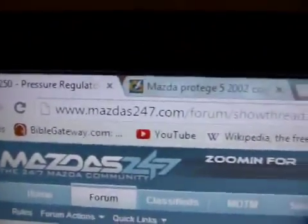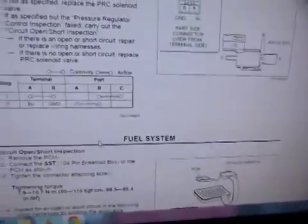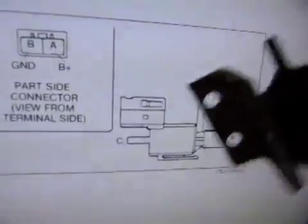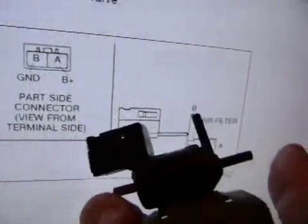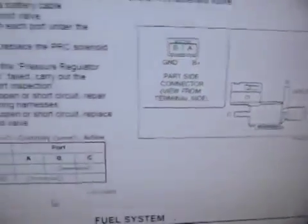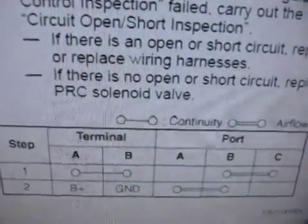I typed into Google search P1250 and this came up - it's a forum. When I scroll down, there's an excellent picture of the PRC solenoid valve which we looked at in the car. There's the unit and there's the air filter at the end of it. I took the air filter off - there's that little air filter thing.